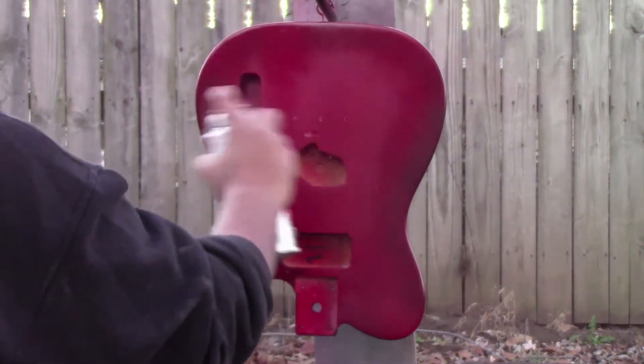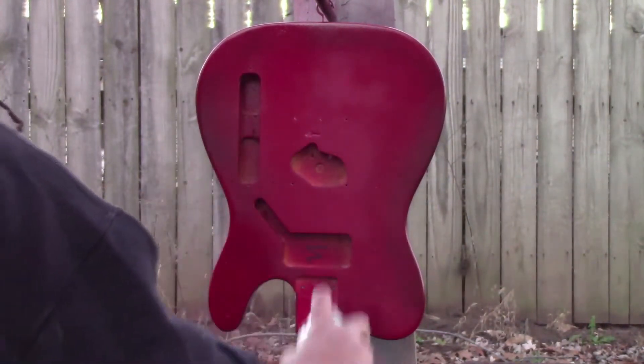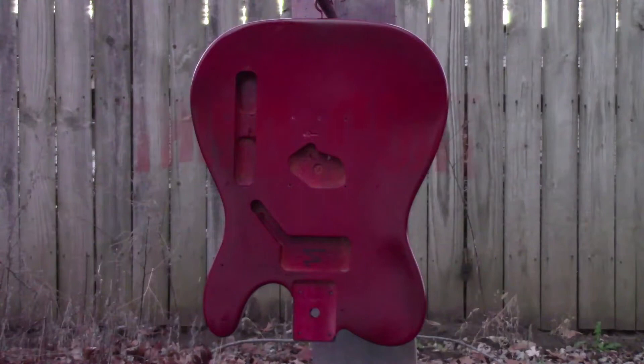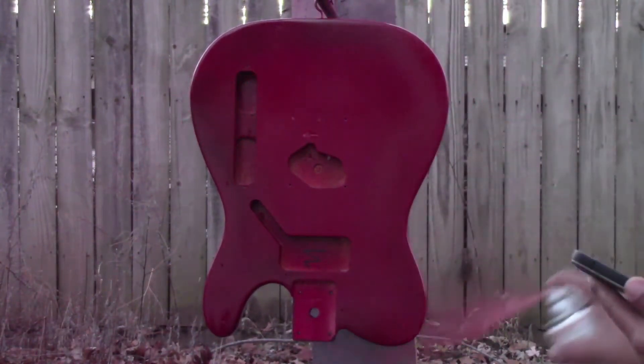I'm waiting about 15 minutes between coats to let it start packing up real good. There's no real rhyme or reason to how I'm doing it, but getting a little more paint on it, and then on the third coat this one will actually start full coverage where you won't see any of the first coat underneath anymore.